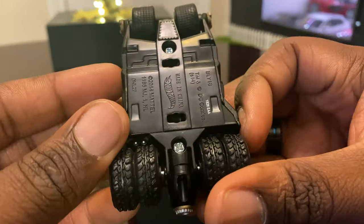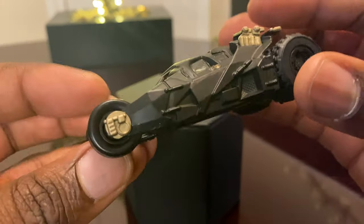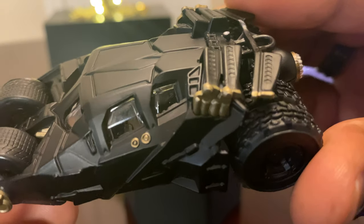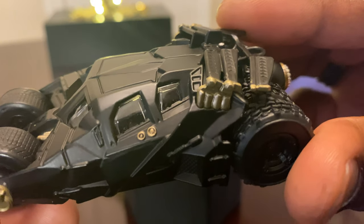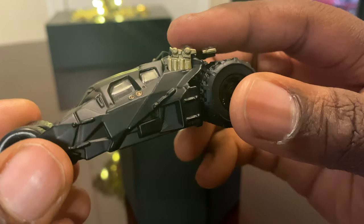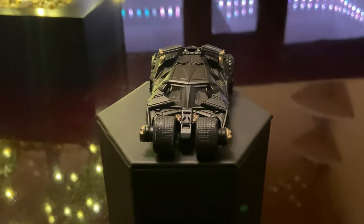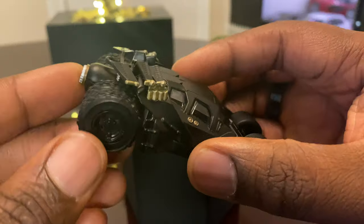This is made by Hot Wheels. I don't know if you guys can see inside, but there's some nice detailing inside as well, even though it's really small, which is very impressive — I wasn't expecting them to do that. Although this is just a decent scale, I didn't really want to go a higher one. I just prefer this scale, this model.